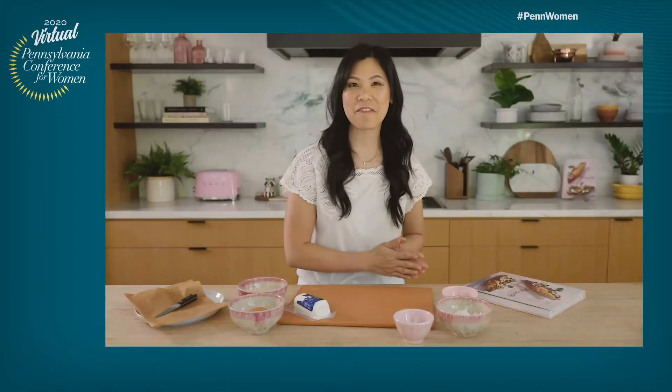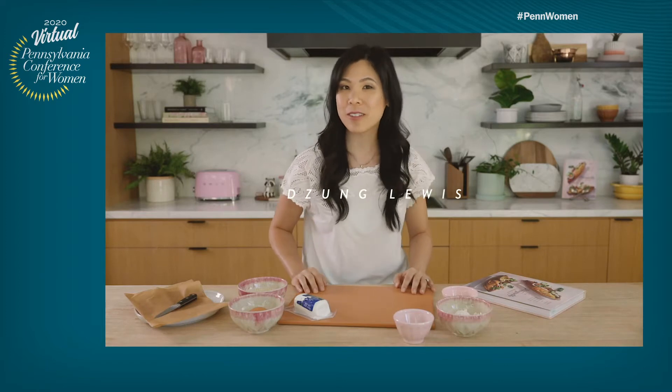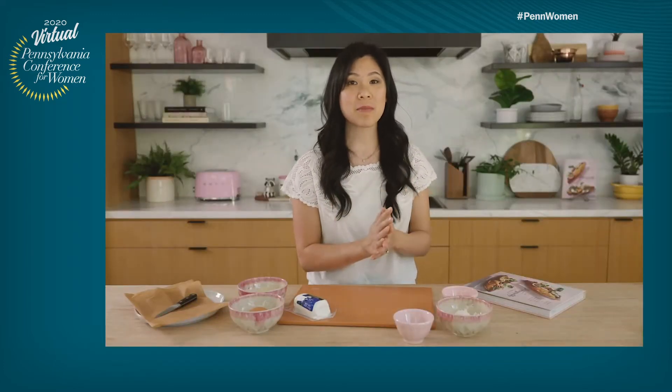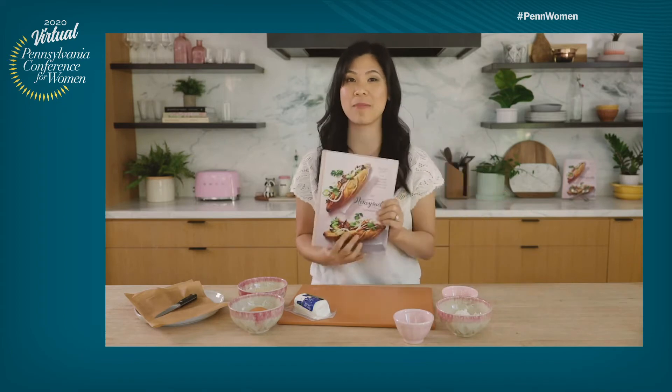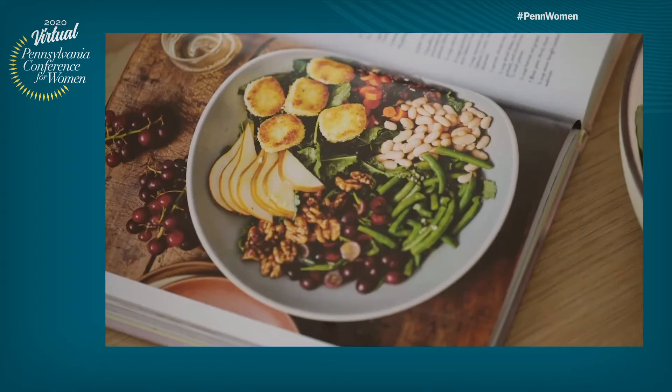Hello to everyone joining me today from the Pennsylvania Women's Conference. My name is Zang Lewis. I'm the host of a YouTube channel called Honeysuckle, where I make a lot of delicious recipes. And today, I'm actually going to be sharing a recipe from my cookbook, The Honeysuckle Cookbook with you, and we're going to be making the Fall Harvest Salad.